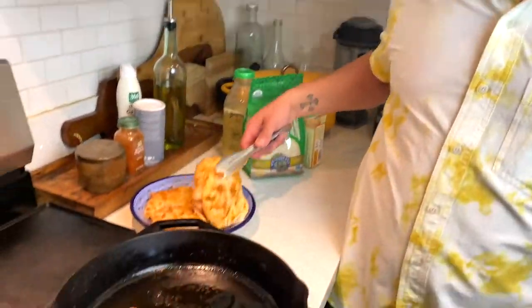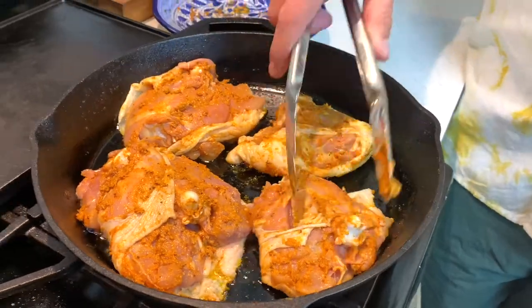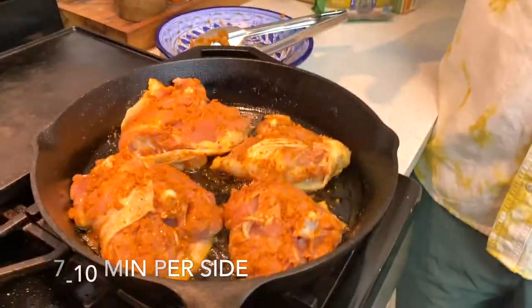So we're over at the stove. We want to crisp these up a little, so I'm going to take my thighs and lay them skin side down. I don't want to crowd the pan too much. We're going to let these crisp up on both sides — that way it stays crunchy when I put the rice and chicken stock in. Maybe about 7 to 10 minutes. They smell really good already and they're going to get nice and golden because of the mustard.